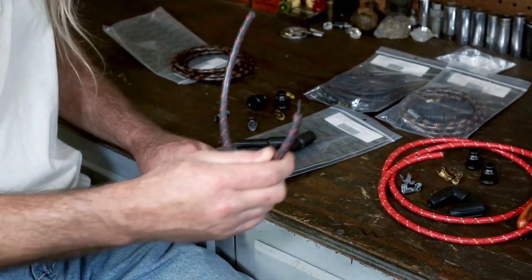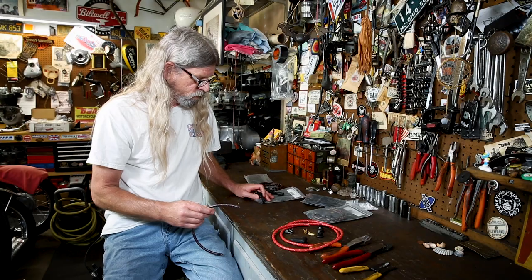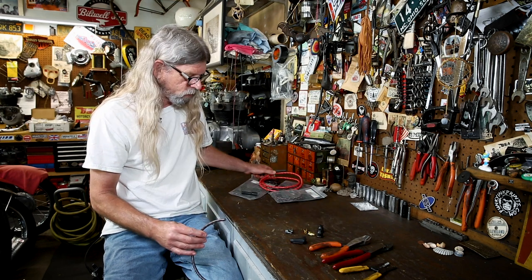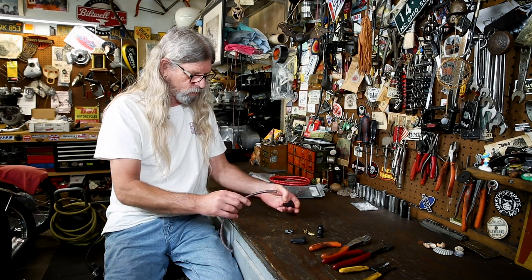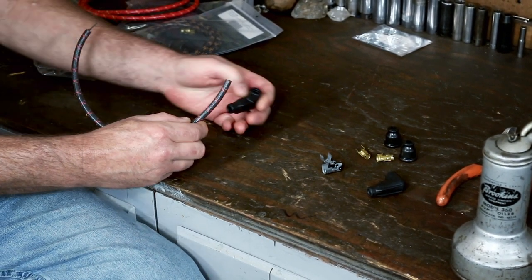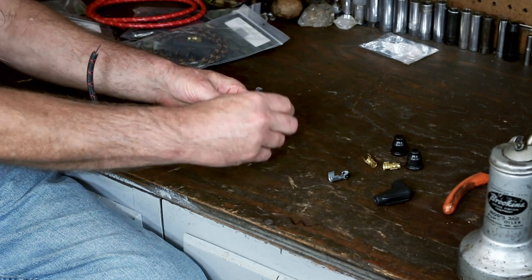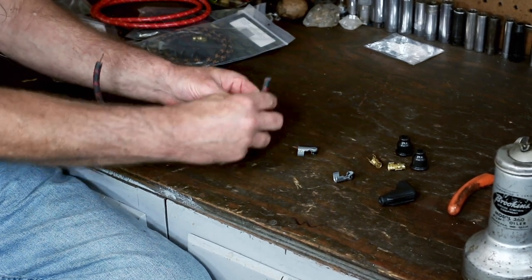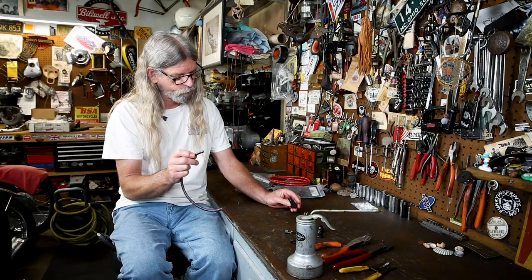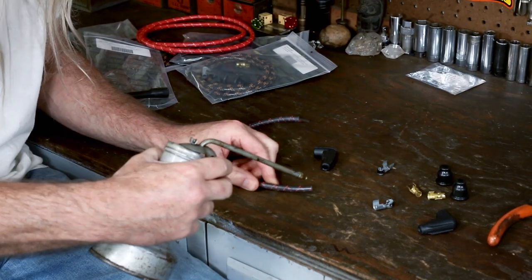We'll go ahead and use this eight millimeter and show you how to get the ends onto these 90s, because it can be tricky. We'll use this small sample piece so we don't destroy that perfectly good piece, and we will put ends on both ends but we'll show you how to do the 90 first. In order to get this through here and put this end on it, you have to push this wire past the 90 and come out the other end, then once we've crimped this on we're gonna pull it back in. Not the easiest job in the world but it is possible.